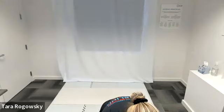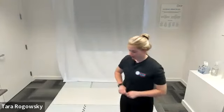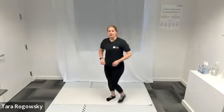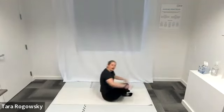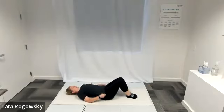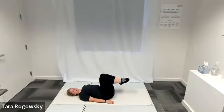Let's get moving and grooving with our mat pilates session today. We're going to start with our warm-up, so we're going to hop down onto the ground. We're going to lie down on our backs, feet planted on the floor, knees bent towards the ceiling, arms by our side.